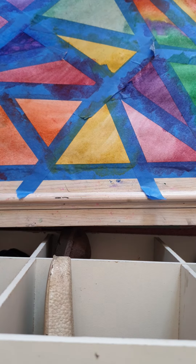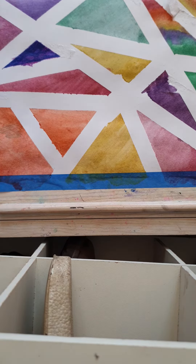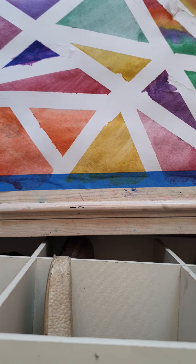Done! Now I'm going to peel off the tape. It might not be perfect, but I think it turned out really cool. I'm going to take off the tape that was taping it to the table. It's going to have a border around it. Let's do it.